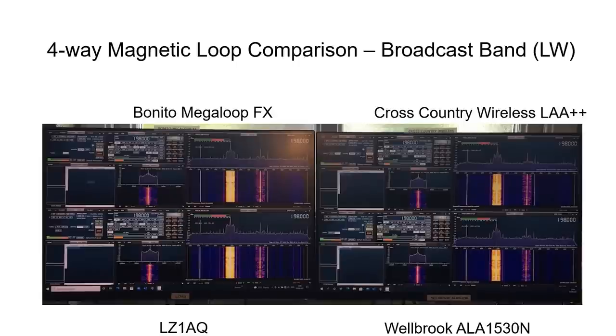For the four-way comparison, a number of broadcast and amateur bands were examined, starting with the long wave band. Results are presented in a window format showing all four antennas: top-left is the Bonito Mega Loop FX, top-right the Cross-Country Wireless LAA++, bottom-left the LZ1AQ, and bottom-right the Welbrook ALA1530N. The two signals on the left relate to one RSP Duo device and the right to the second.